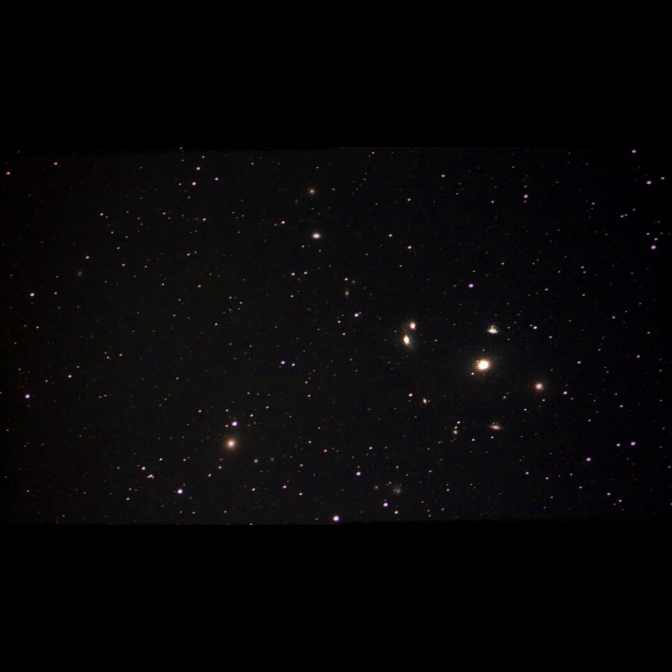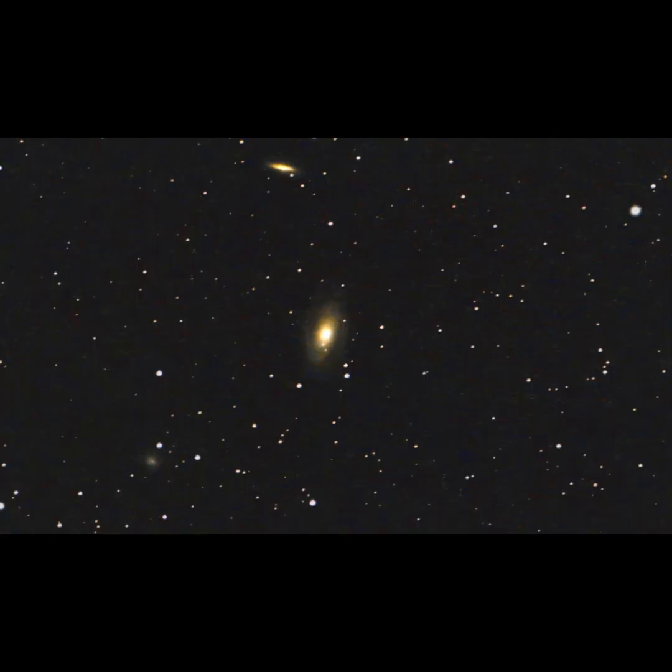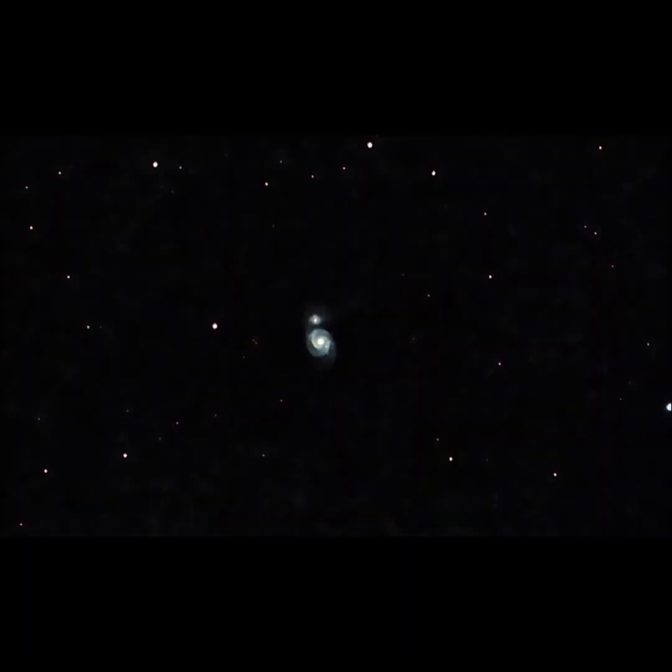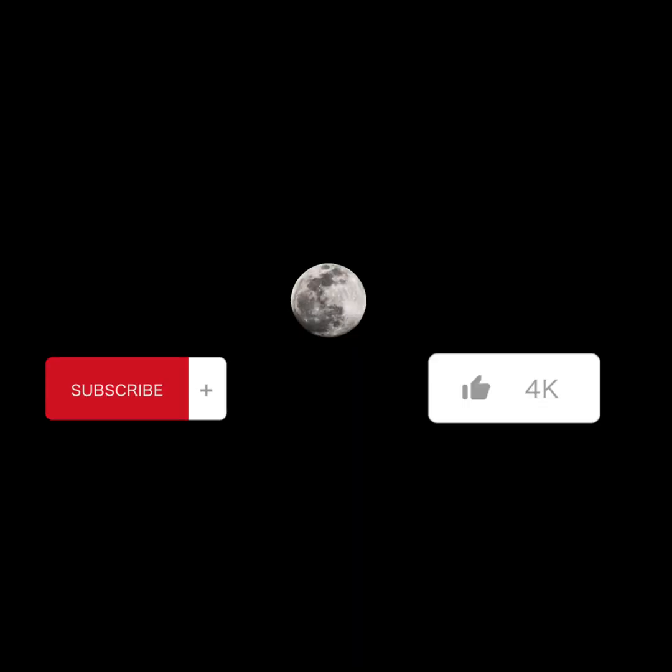I really hope you guys are able to try this device out. The link to the website is in the description of this video. I hope you guys enjoyed the video. I'm going to have another one coming out soon — it's going to be a Siril processing tutorial for the Pinwheel Galaxy Messier 101. Please leave a like and subscribe and stay tuned for further videos.